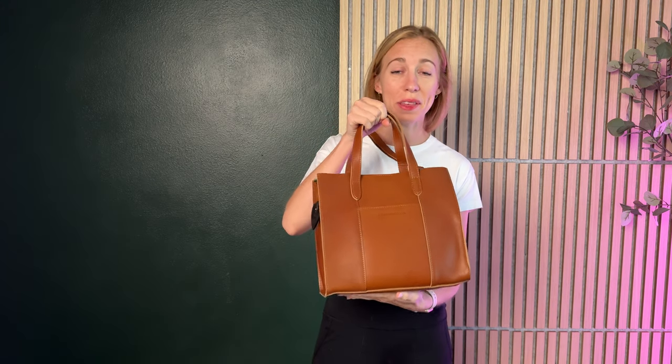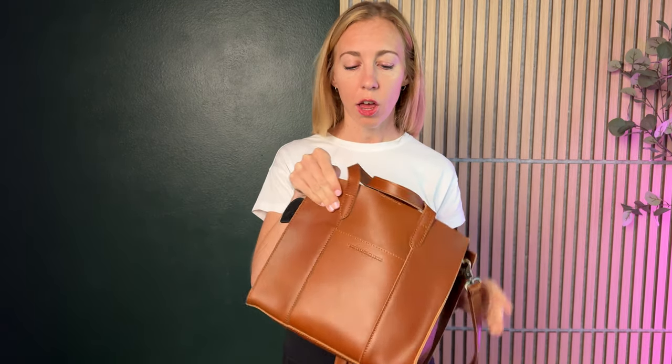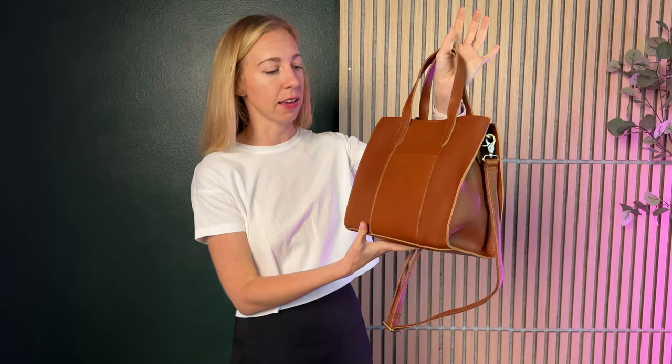Let me start by saying the quality on this bag is incredible. It is such a beautiful genuine leather — it's so soft. The color is really consistent and really pretty. The stitching on this bag is incredible. I knew it would be great, but when I opened it up and really saw it in person, I was blown away by how beautiful and what great quality this is.